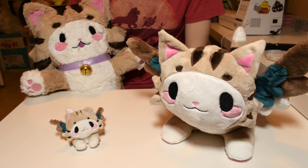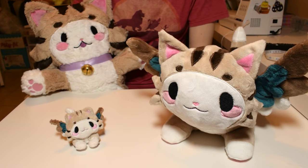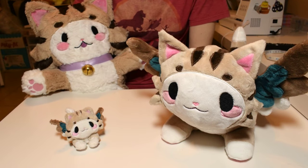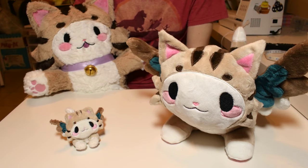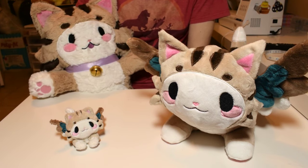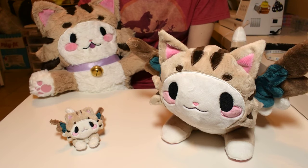Hey guys, it's Makeshift. Today I'm going to share some advice for those of you who are looking to get into plush making. These will be suggestions for people who are wanting to make plushies for the first time. It can be a daunting idea with the amount of supplies needed and all the techniques that you need to learn, but if you break it up it's going to be easier to do. I hope this advice will be useful to you to make it less overwhelming overall.